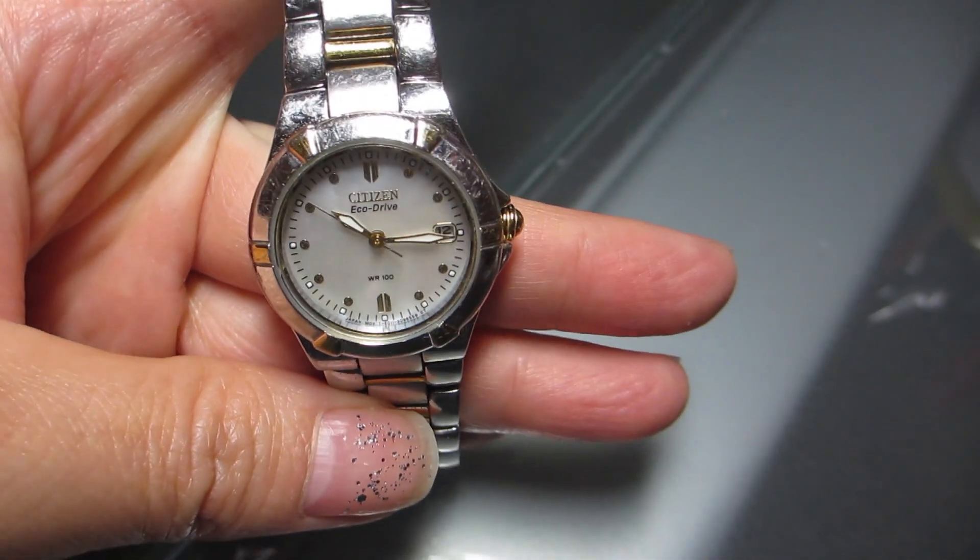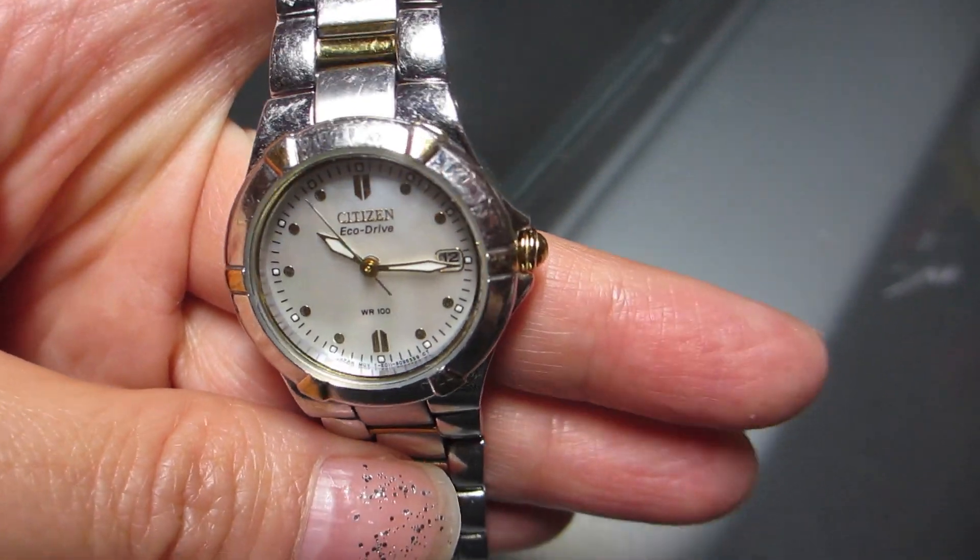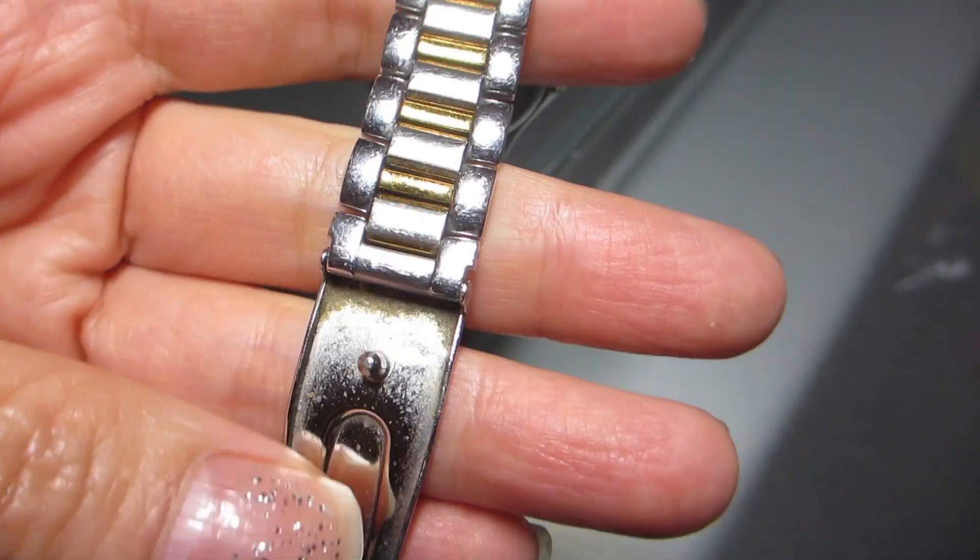On the face of this watch you can see there are three sword-shaped gold hands as well as a date display. The hands sit against a mother of pearl dial.